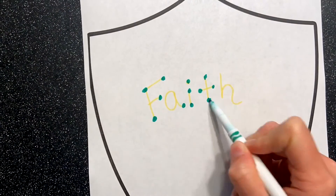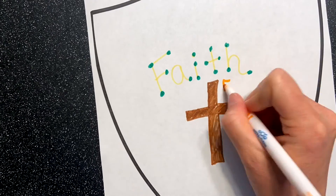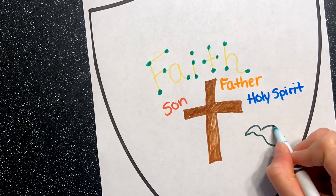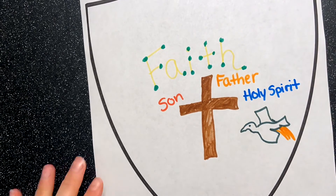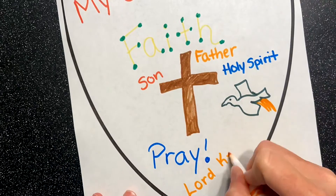Once you've printed off your templates, choose the one that you would like to use for your shield. On your shield, draw the cross, write the Father, the Son, the Holy Spirit, write faith, and draw other symbols of your Catholic faith to help remind you that your faith is your shield.